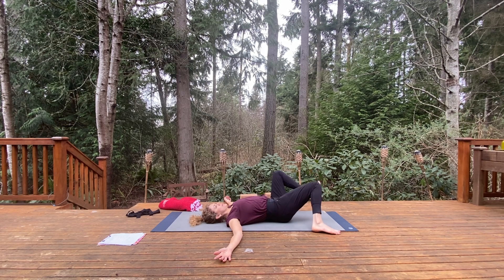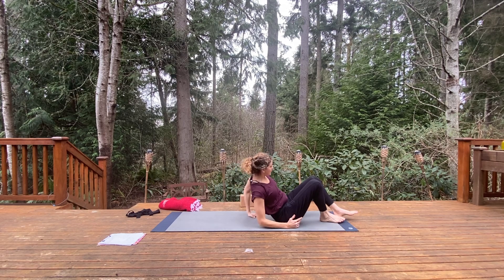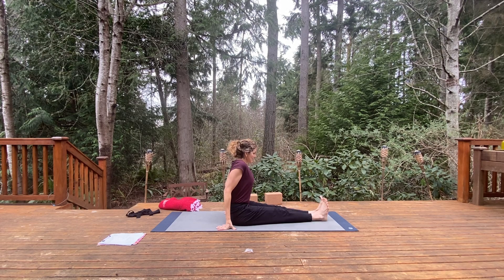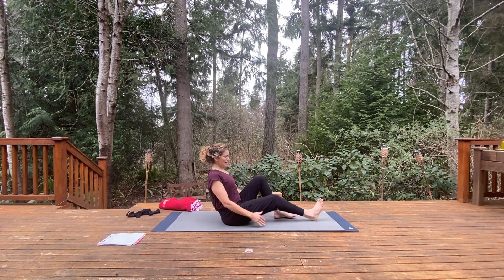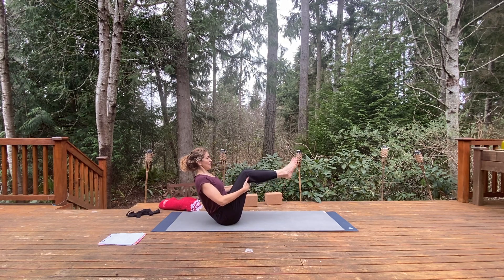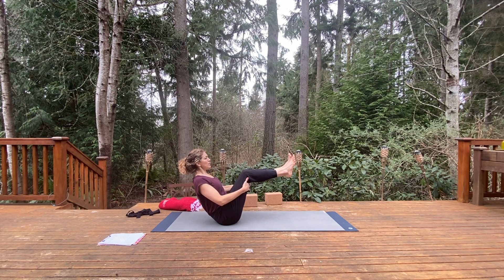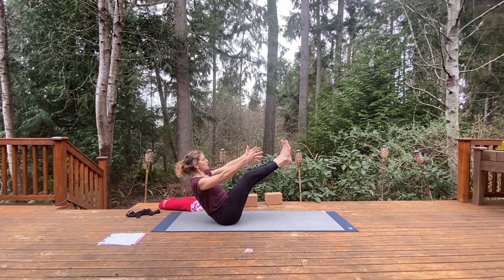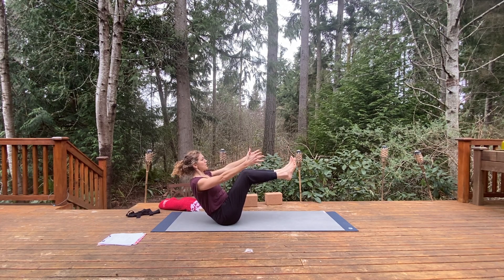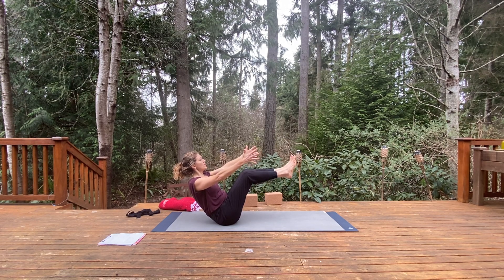Slowly release that mild twist and come up to a seated position. Finding Dandasana — staff pose. Lifting up, bend the knees, catch hold of the backs of the knees, and come into Navasana — just a little bit of countering, a little bit of front body strength. Release the arms, knees can be straighter if you'd like. Draw the knees closer to the body, trying not to round in the back — lift the chest, open the chest here. Holding Navasana.